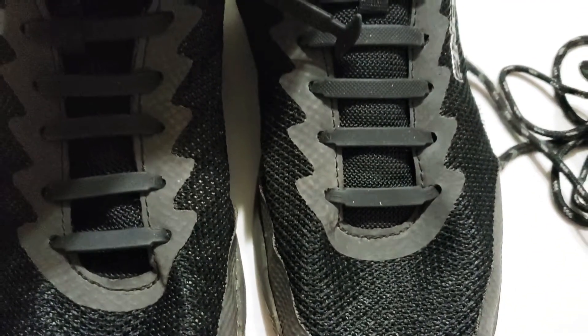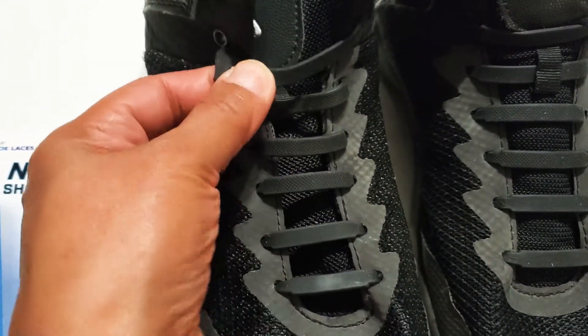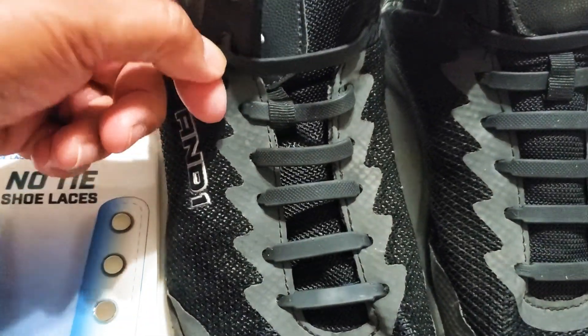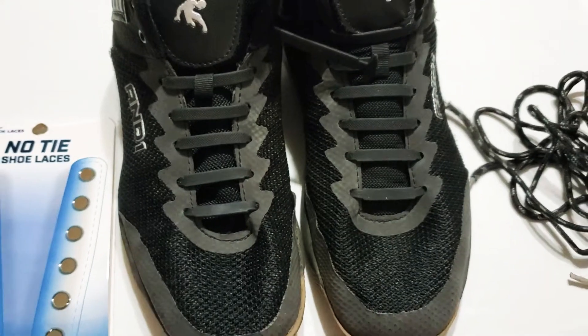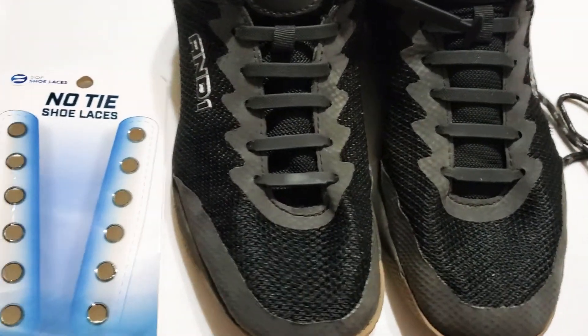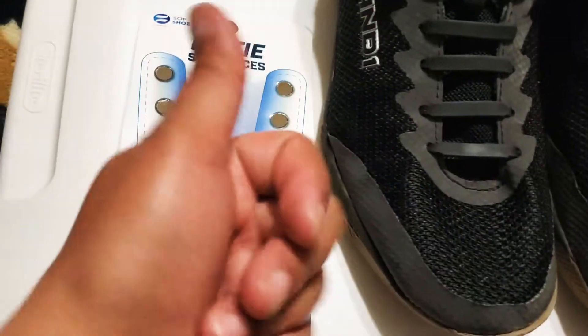This is what it looks like now, which is so cool. You just have to stretch it out and put it on the shoelace holes, and there you go. It looks so neat, and that's it — thumbs up!